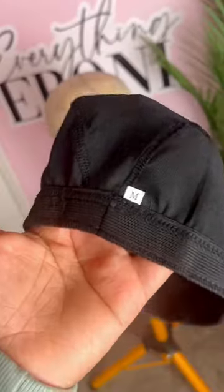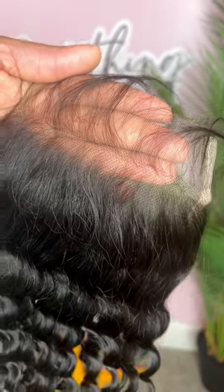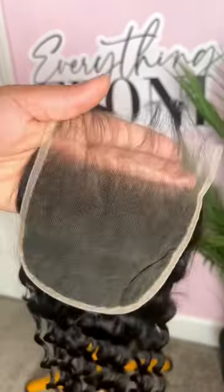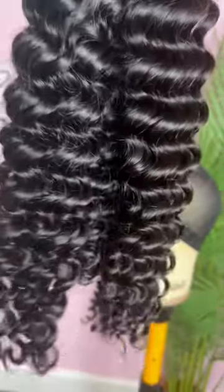This is Ebony, your favorite wig maker, and today we're making a custom deep wave wand curled unit on a medium cap. We use the highest quality of HD lace and virgin hair bundles to create full and flawless looks.